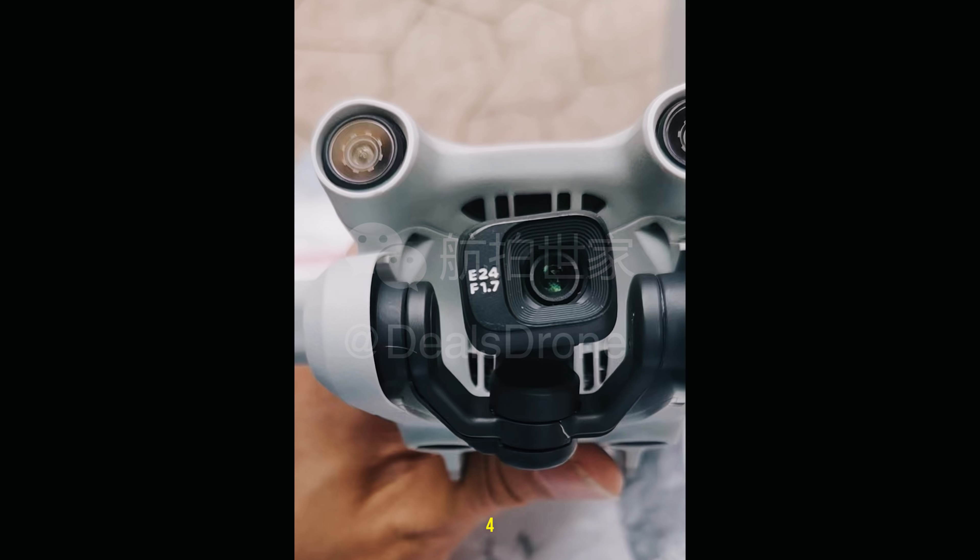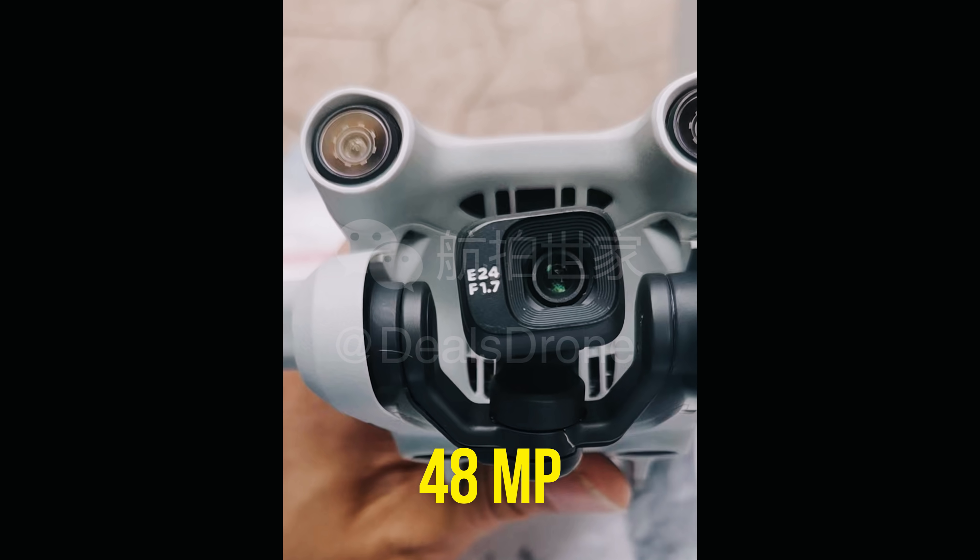The Mini 3 Pro is going to stand out because of 4K at 60 frames per second — very impressive and expected in the trajectory of the Mini drone space. It's also apparently going to have 48 megapixel still photo capability. DJI has done this before by stitching images together — it may be 24 megapixels doubled, similar to how they've taken four 12-megapixel photos and stitched them into a 48-megapixel result. It's probably not pure 48 megapixels, but still an impressive offering we've seen from DJI's Air range and other drones.